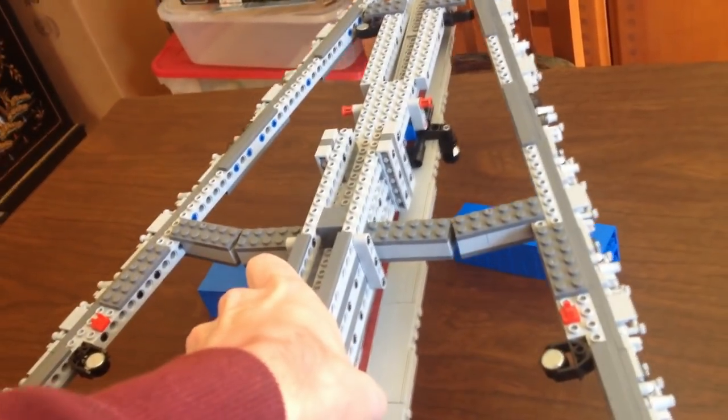It was actually kind of a fun build — the little plate on the bottom is kind of interesting the way they do that. Step six will be coming up.